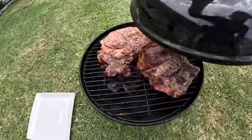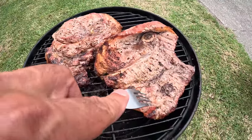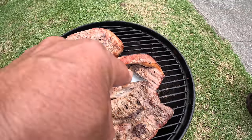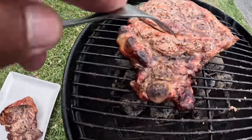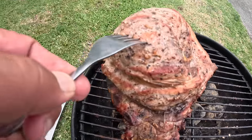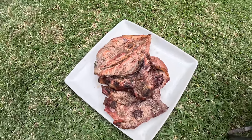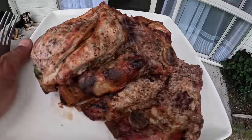Guys, ready. Get these pork chops out of here. Check those — cooked so fast, smoked. Look at that, doesn't get any better than that my friends. Look at that, oh yeah boy. This is our pork chops, look.